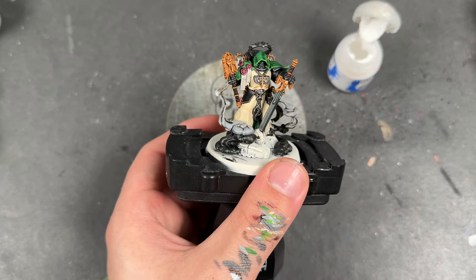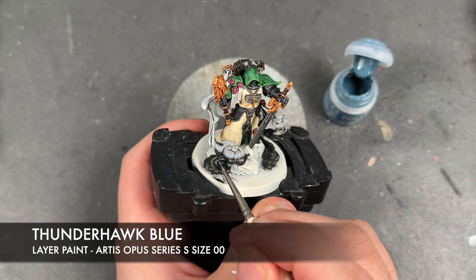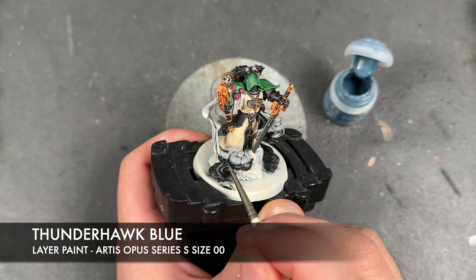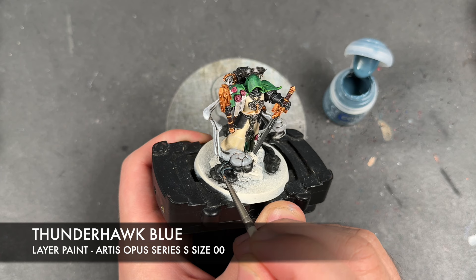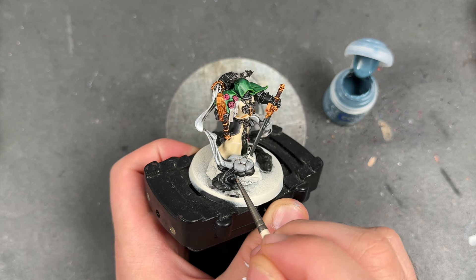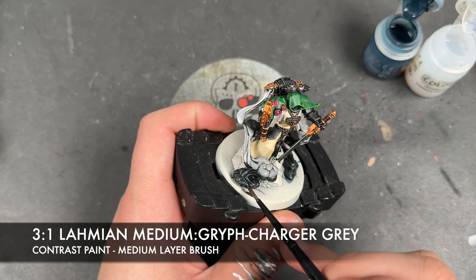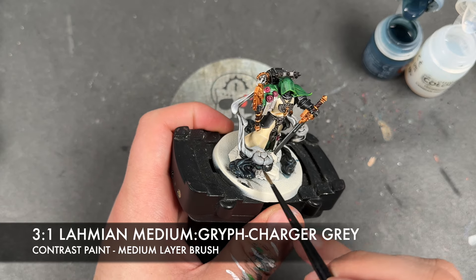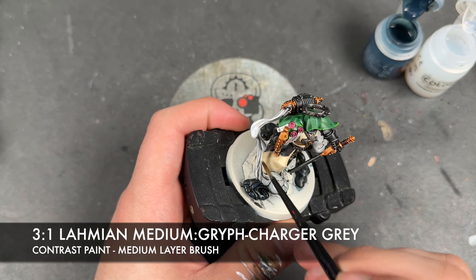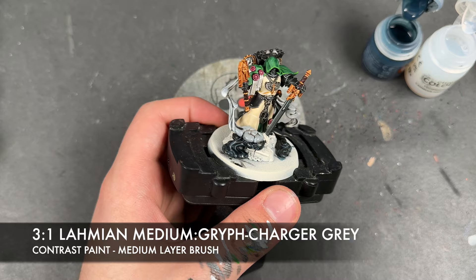With that Corax White applied, we then want to take some thinned down Thunderhawk Blue and use this to highlight all of the black smoke. Finally, for all the smoke, we're going to take a roughly three parts Lamian Medium to one part Griff Charger Grey mix and apply this over the top of the black and over the top of the grey — we're not going to go all the way up into the white.